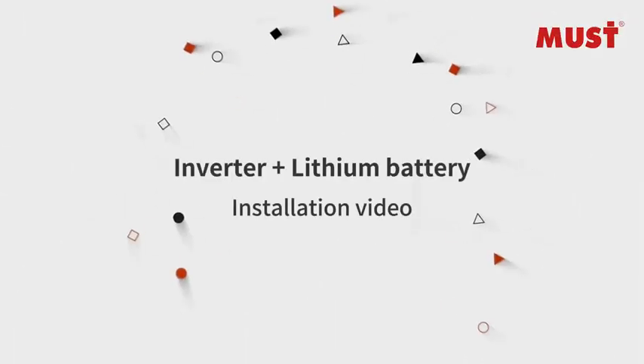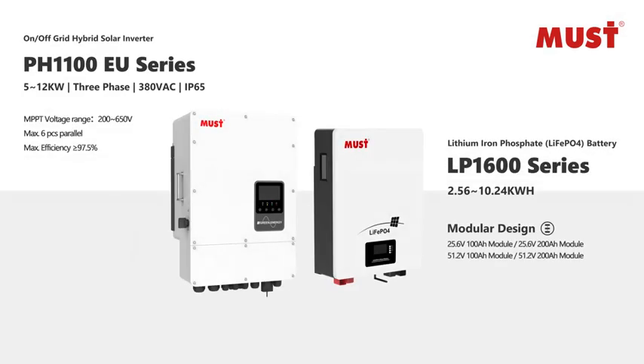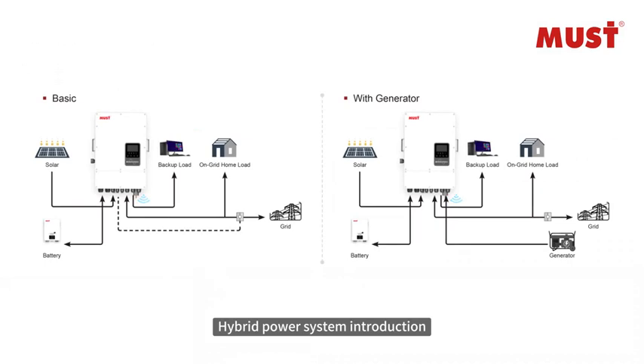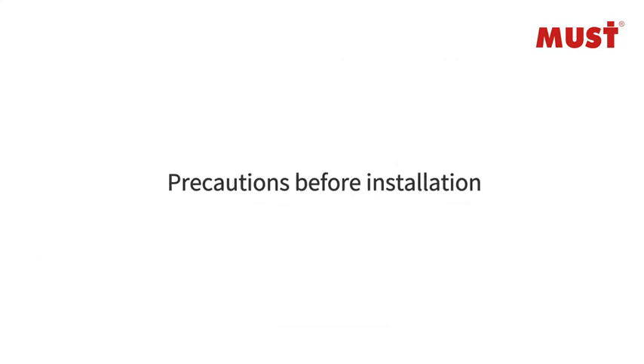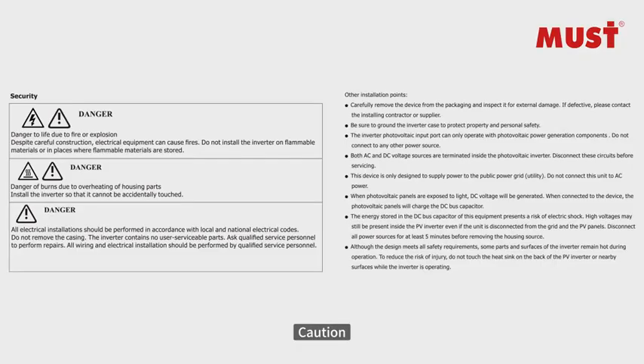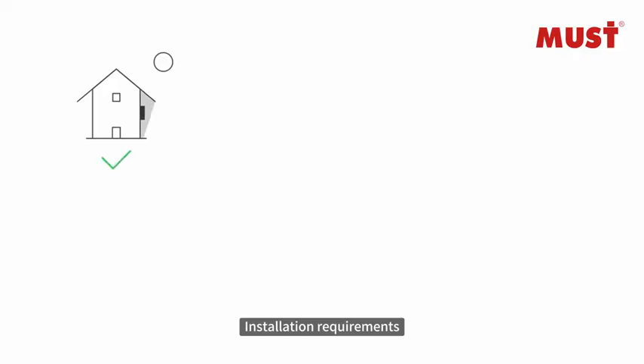Inverter Plus Lithium Battery Installation Video. Hybrid Power System Introduction. Information of the unit, precautions before installation, caution. Installation requirements.